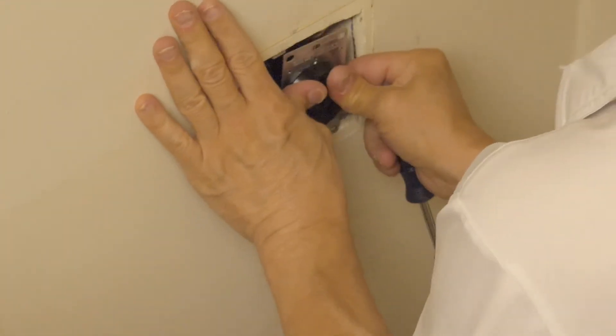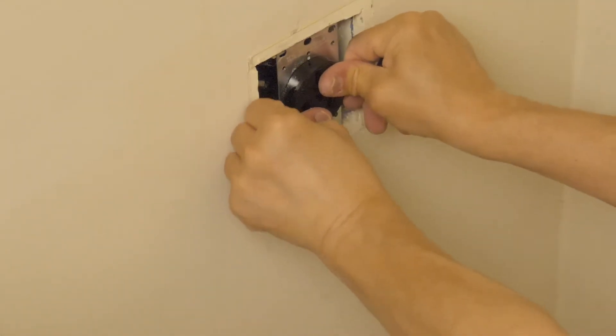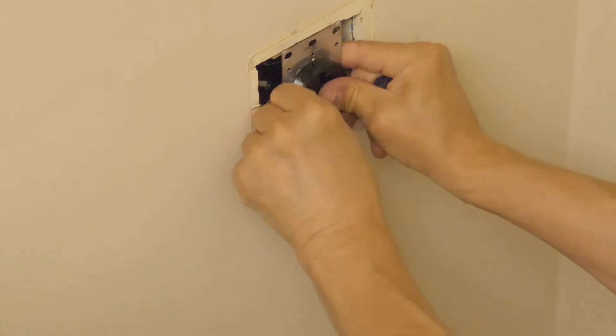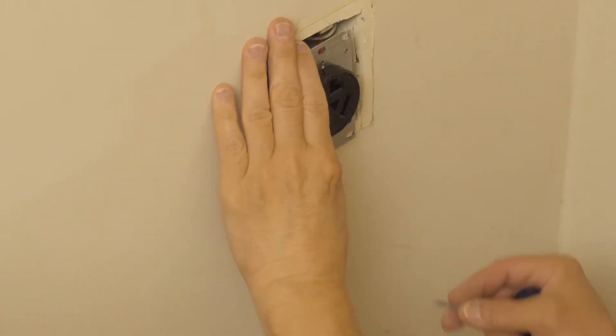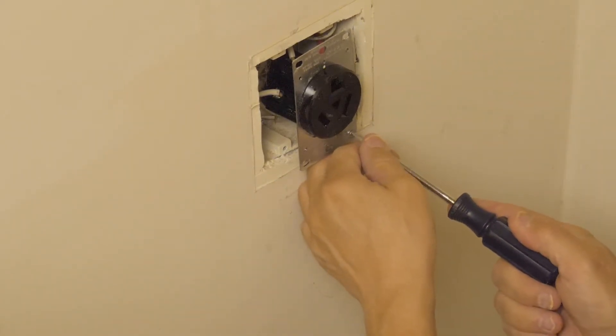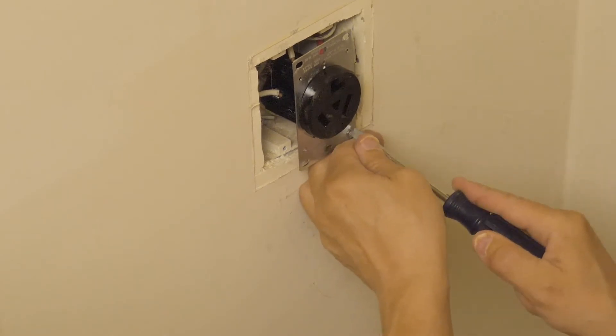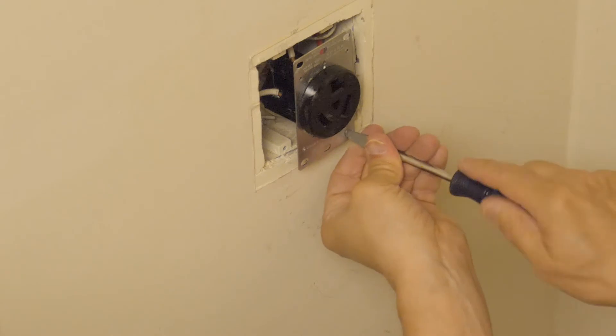Disclaimer: there's a good reason why electricians are apprentices for several years. Even on a simple job like this, an amateur can make crucial mistakes, such as having the unstripped portion of the wires be too long, and that might cause intermittent connection to the box's ground wire. So pay attention to the details — go slow and think about each little step.